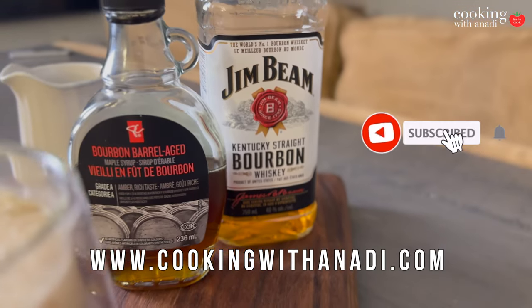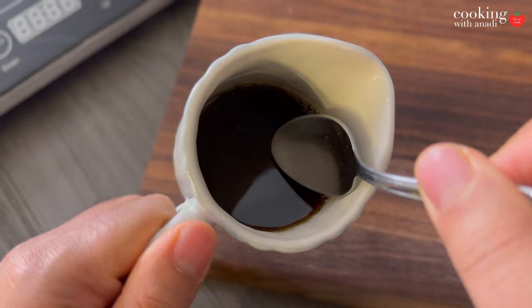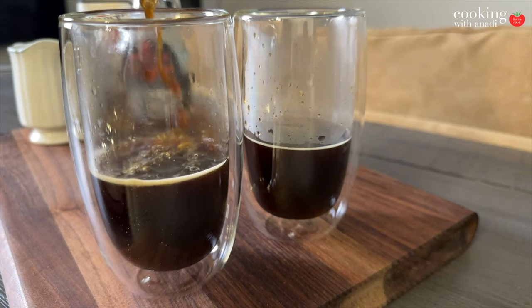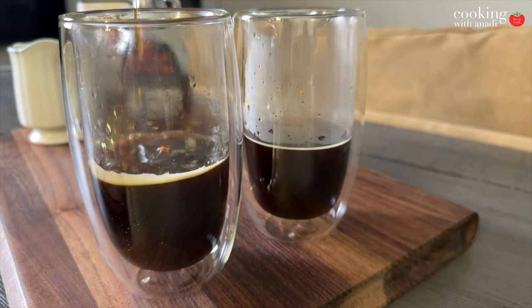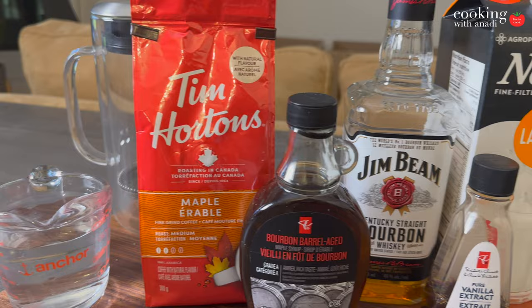You don't have to look any further for one of the best lattes you might have. This maple bourbon latte is just so good with this easy homemade maple bourbon syrup, steamed frothy milk, and strong brewed coffee. You don't have an espresso machine? Don't worry about it at all — we're gonna do it without it and it's gonna be amazing.